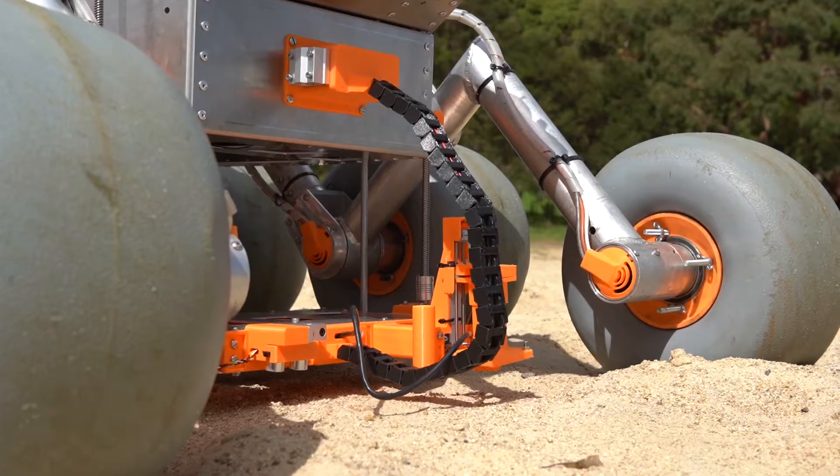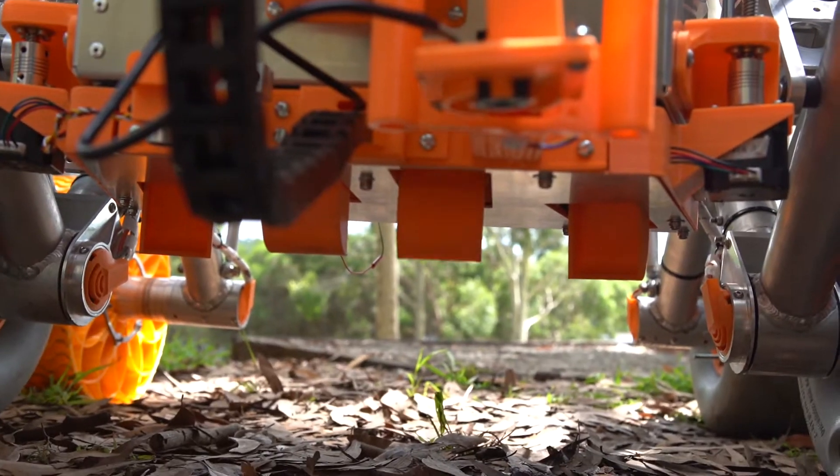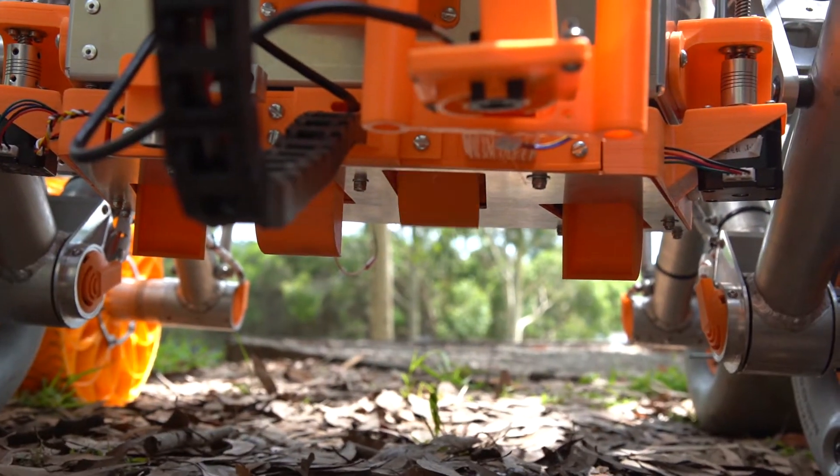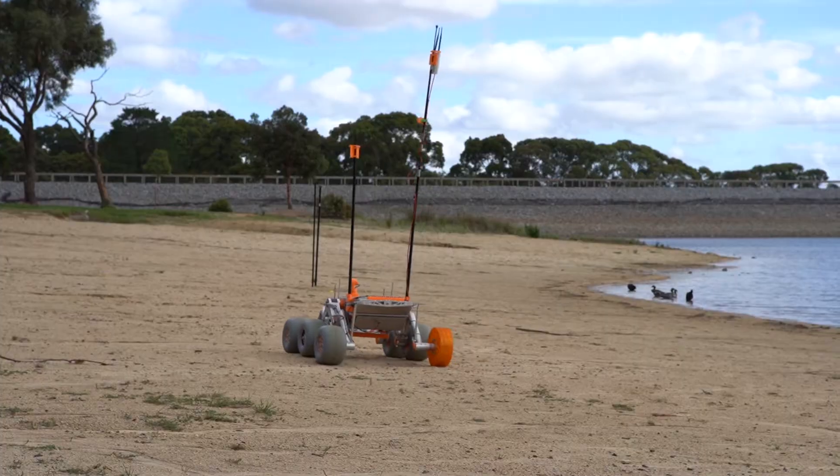The platform lowers and retracts in order to scoop up soil, and it's actually got four scoops on it so you can sample four sites and avoid contamination that way.